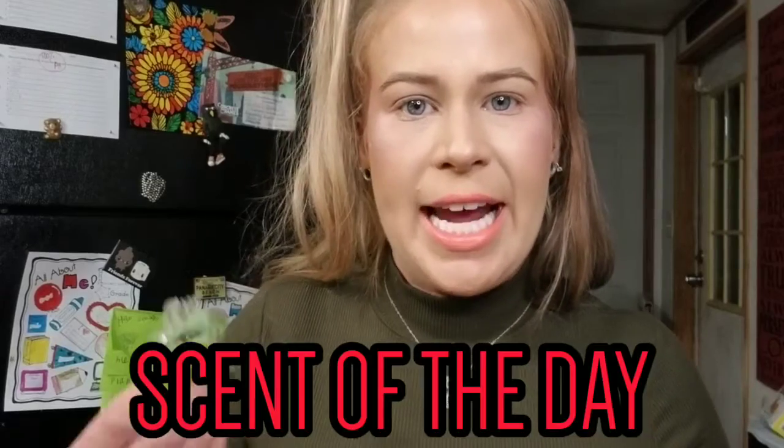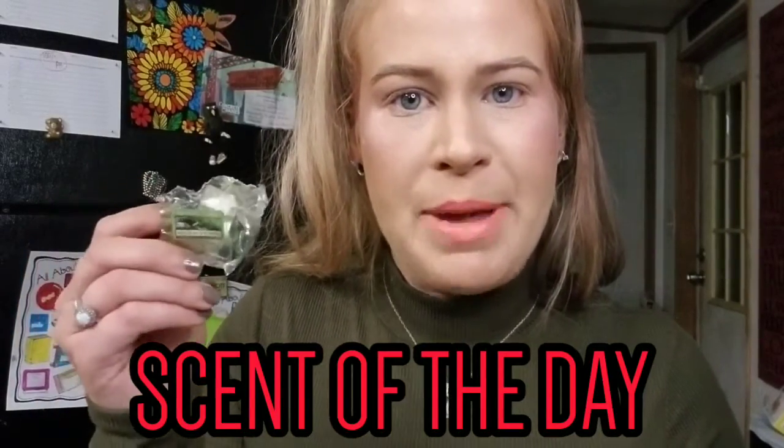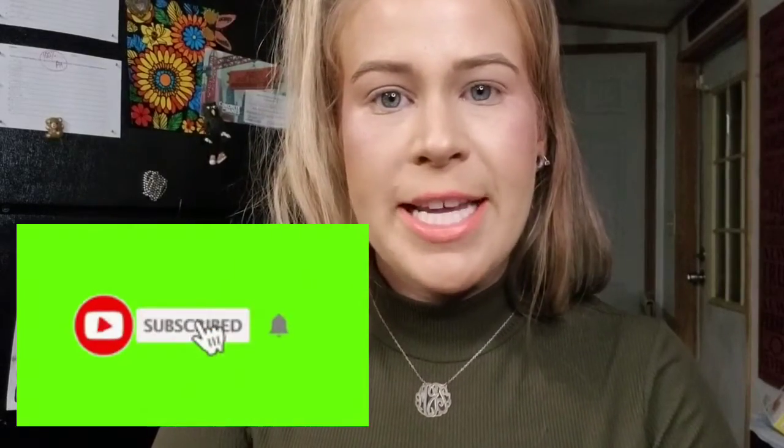Hey guys, what's up and welcome back to another video. For the scent of the day I have my wax melt warmer going with Meadow Showers from Yankee Candle, and I also have this mini candle going from Yankee Candle called Catching Rays. It smells pretty good but I wouldn't say it's a fall scent at all.